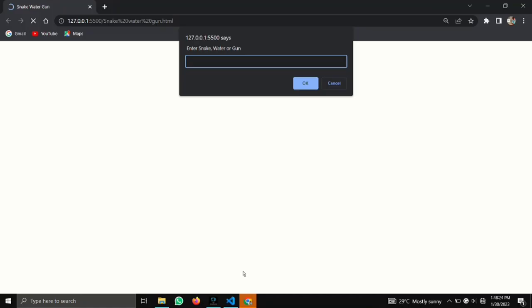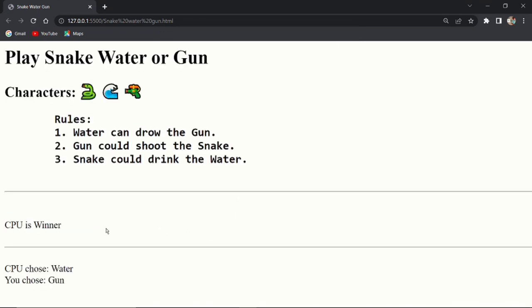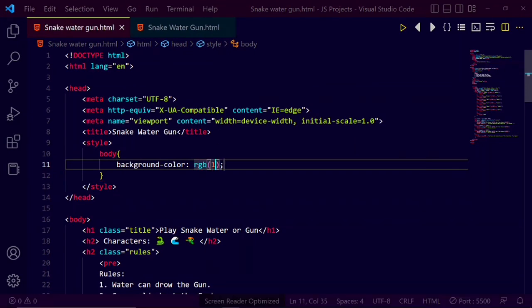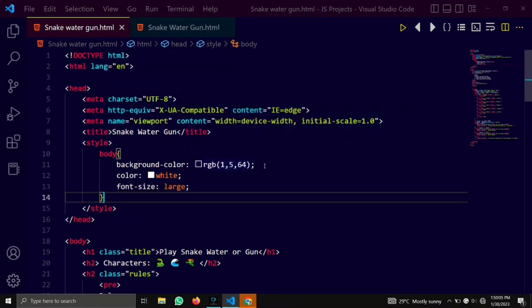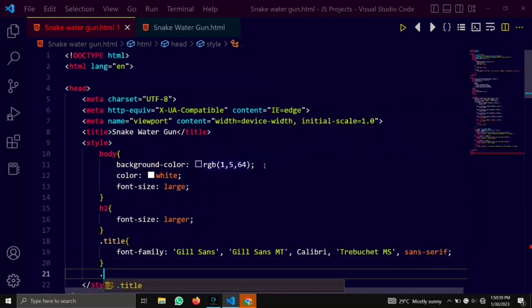Here we have completed our JavaScript code. Here we are making our webpage more stylish with the help of a style tag. We are not using a separate file for CSS because our CSS consists of only 4-5 lines, hence it is better to write it in the style tag.